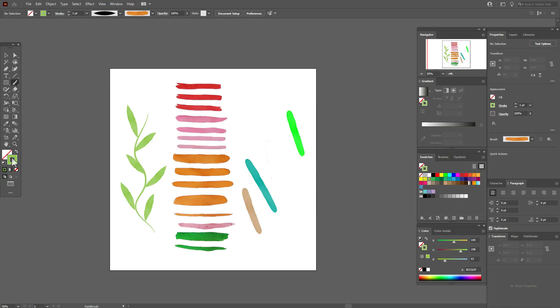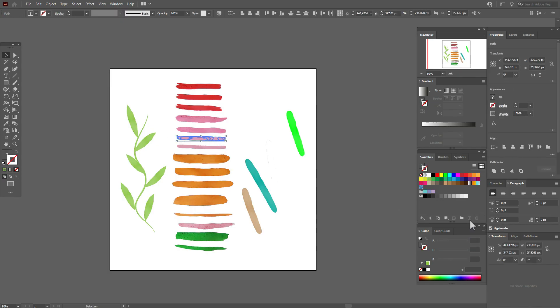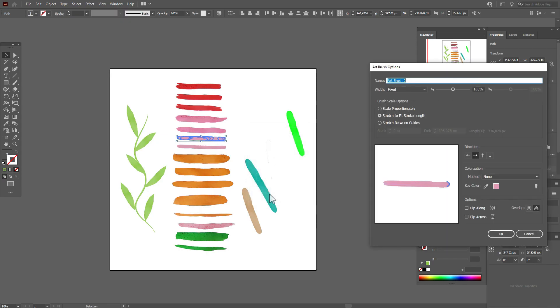I like it! Now let's pick another brush shape and create one more brush. Go to the Brushes panel again, press plus, choose 'Art Brush', and change the method to 'Tints and Shades', then click OK.